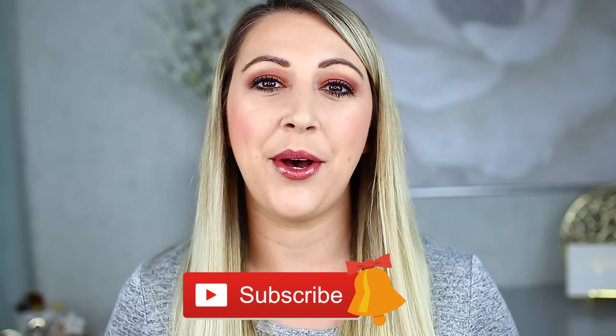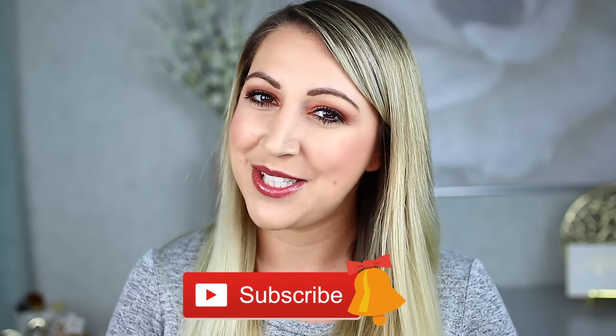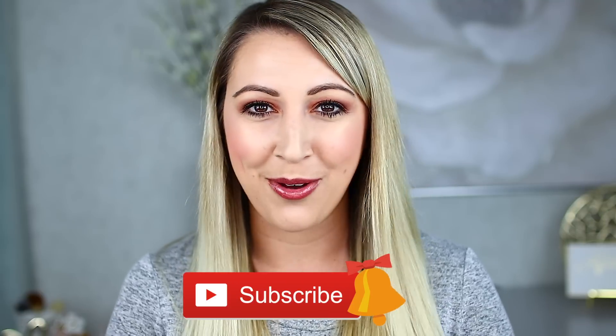If you guys are new here, my name is Jenna Froese. Thank you so much for tuning in and checking out this video today. I do two beauty videos a week that are all about high-end and luxury beauty products, so if you are just as into that as I am, I'm sure we'd get along great. Don't forget to hit that subscribe button down below as well as the little bell right next to it so you can be notified whenever I post a video.